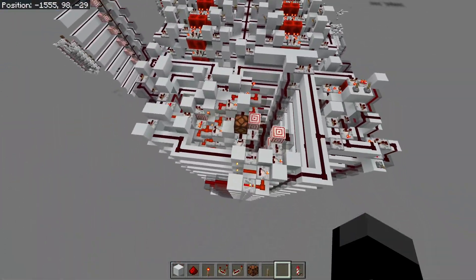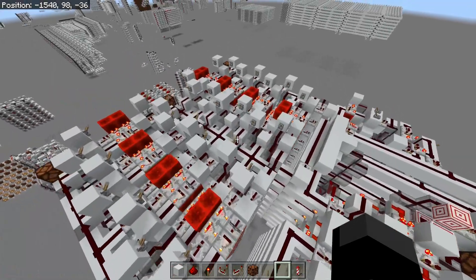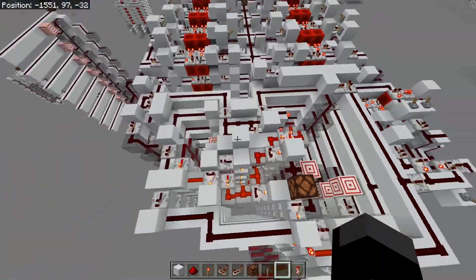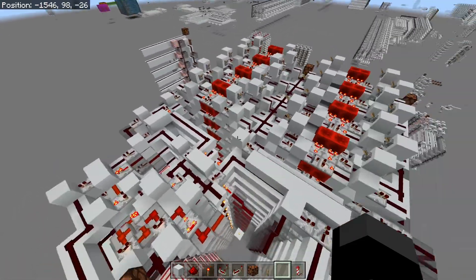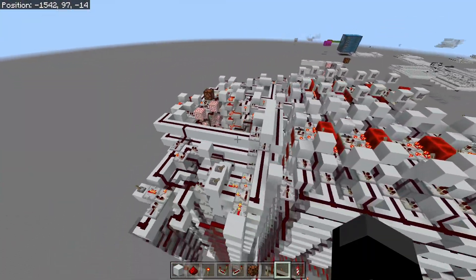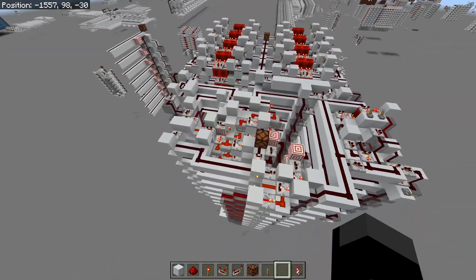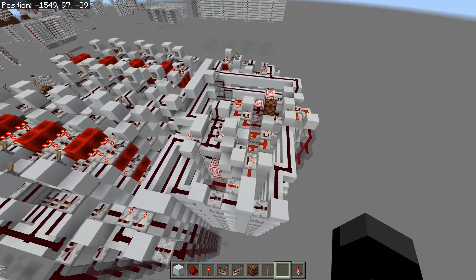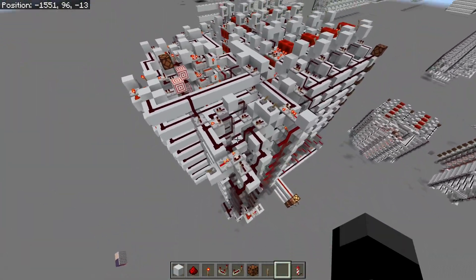In my last video I showed off this ALU, and over here I've added some registers onto it. This means we can input data using the registers as well as output data from the ALU back into the registers. This module over here actually makes the ALU properly functional, because the one problem with this ALU was that it was missing right shift, and right shift is actually an essential command for your ALU.